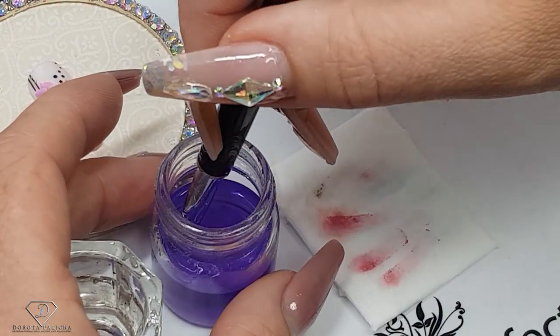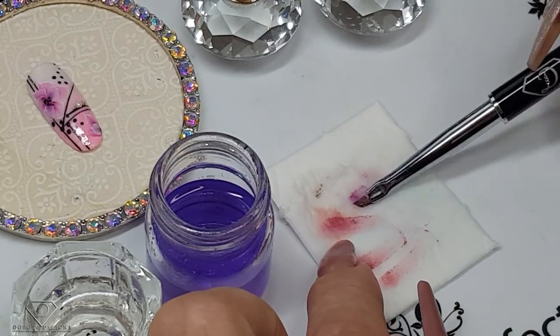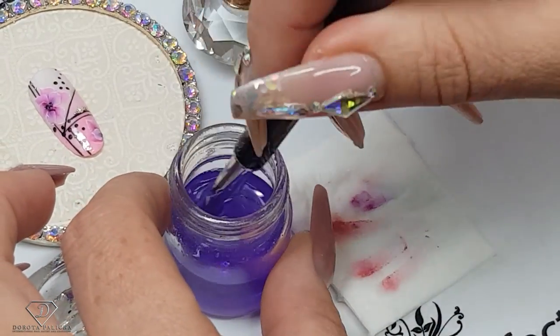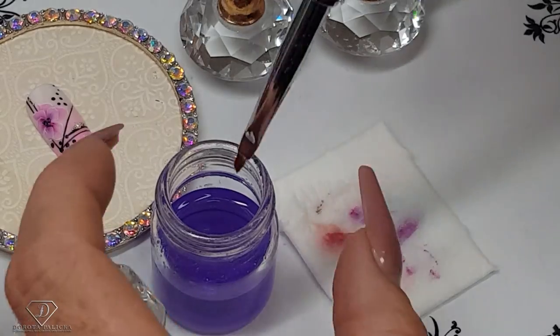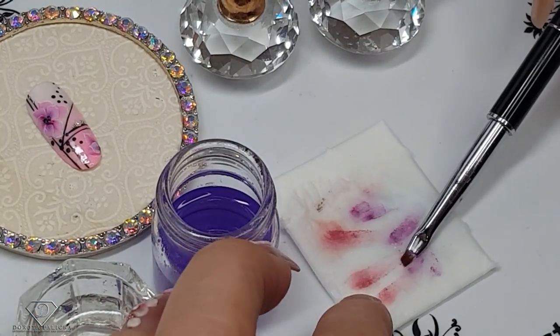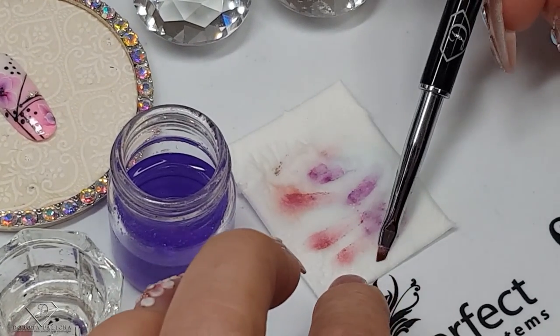Don't press it too hard at the beginning because the brush might be hard with acrylic paint — let it soak in. Of course different brushes I clean a different way, and I might actually do a video just on brush care, covering what I use for different types of brushes.